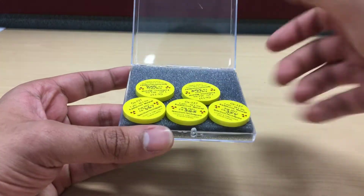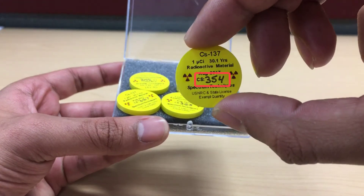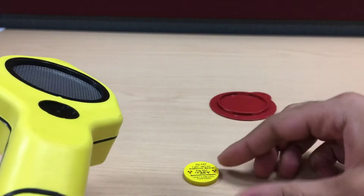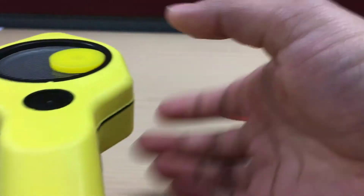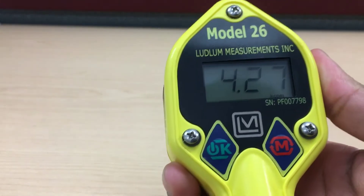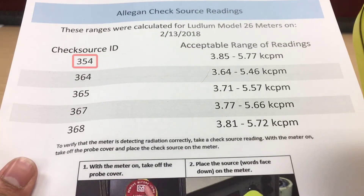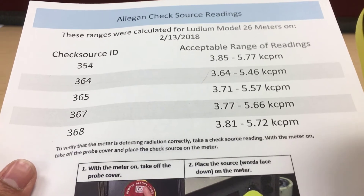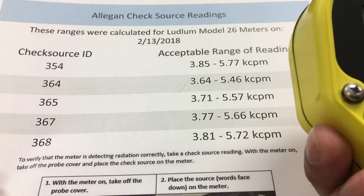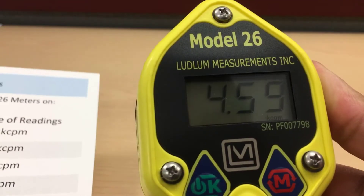Check sources can be used to check the meter's response to radiation. Using your provided check source, first take note of the source ID number. Remove the probe cover, then place the source facing down in the center of the meter. Flip the meter over, holding the source in place. A list of acceptable check source readings will be provided to your county. Find your check source ID on the list and compare it to your meter reading. If the number is within the acceptable range, then the meter can be used for surveys. If not, consult your equipment provider to find a suitable replacement.